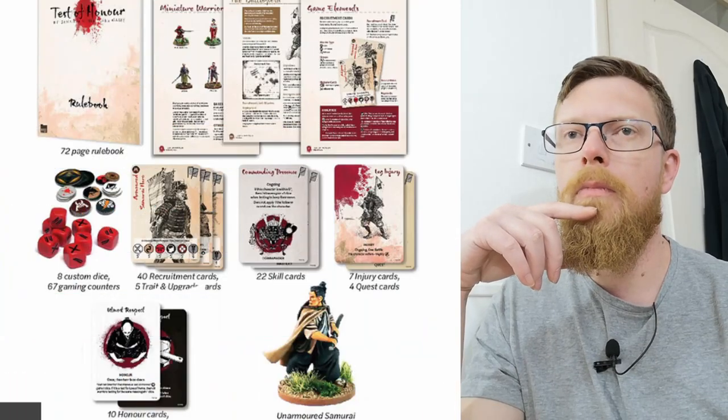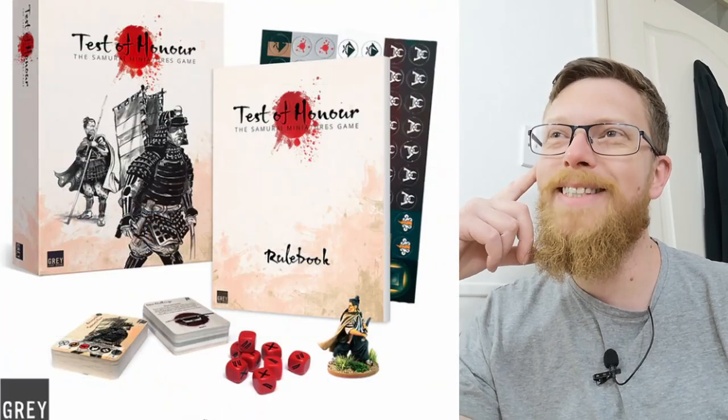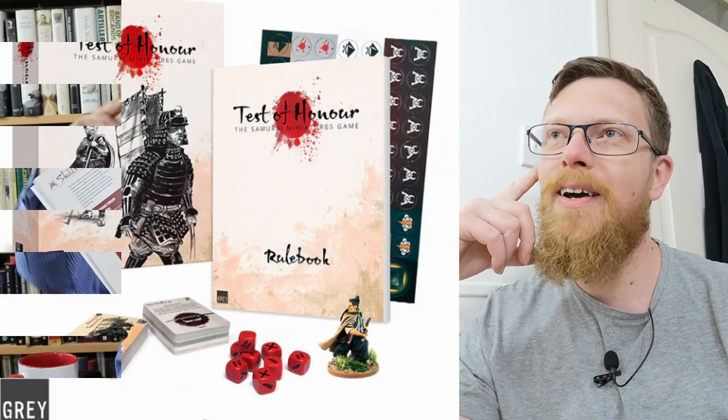As you open it, it's a nice upright box. This is the basic set — Test of Honour, the miniatures game. Everything is neatly packaged. They can obviously use this box for a variety of different things, but there are a lot of metal miniatures in here. This current version of the game has its own range of metal miniatures; the previous version had plastic ones. The basic set includes tokens, wound markers, activation tokens like Mortal Gods, and your manual. It's beautiful and quite stylized.